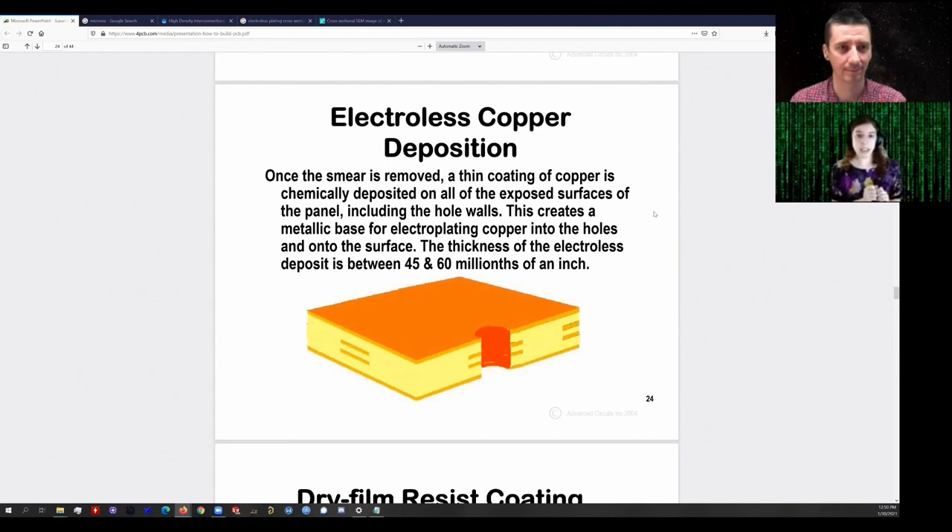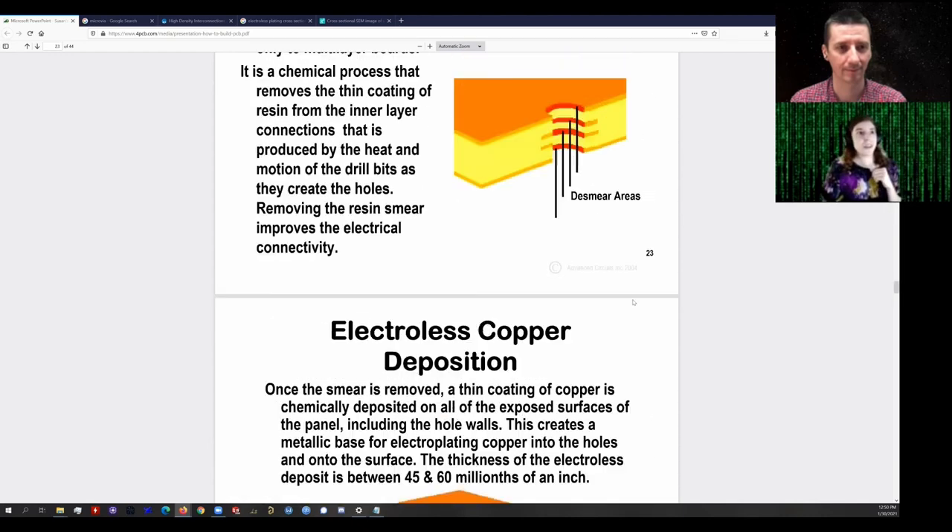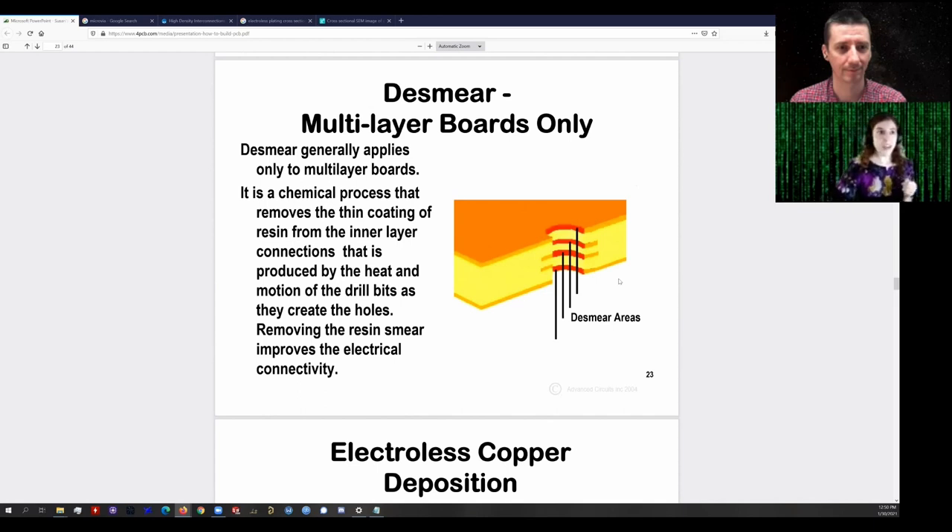With electroless plating, the reaction proceeds with copper depositing on the PCB with no externally applied current. That's important because the one issue with plating the inside of a hole is there's nothing conductive between the inner layers and the outer layers — it's fiberglass. Fiberglass is not conductive; it's actually a phenomenal insulator. That's why we build our PCBs with it. You cannot electroplate onto surfaces that are not conductive. So if you put the board into the electroplating bath, you would build up copper on the outer surfaces, but you would have no copper inside the via barrels.